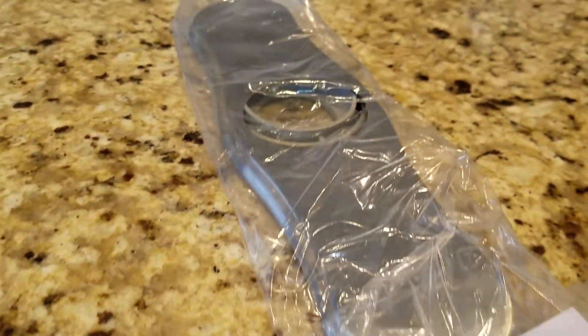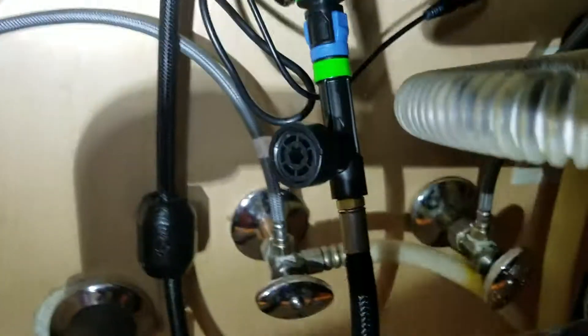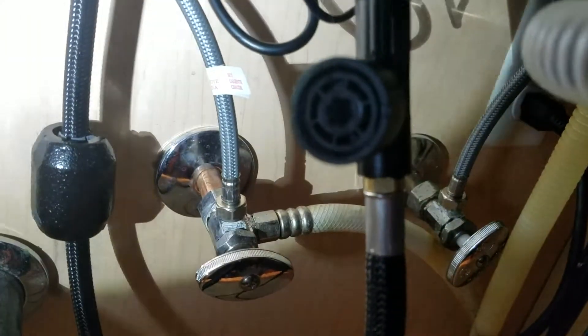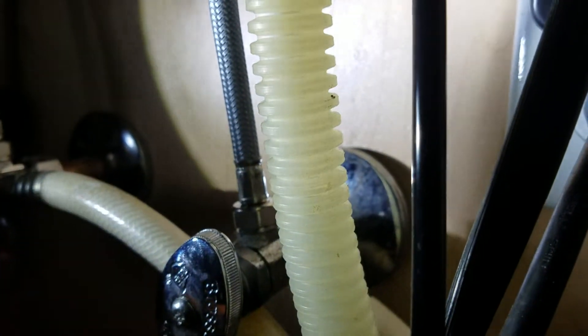Here's the cover plate. We went with the three-hole installation. The faucet is set, everything's connected underneath. Hot and cold water are integrated into the supplies — those supply lines are part of the faucet, not ours. They're about 30 inches long. Same thing on the cold side.